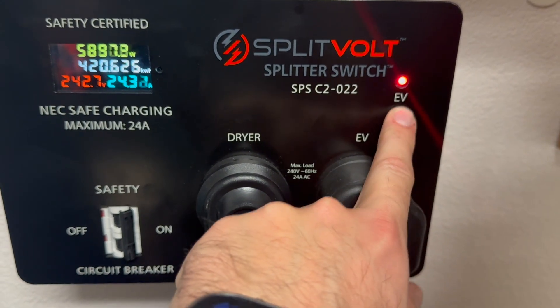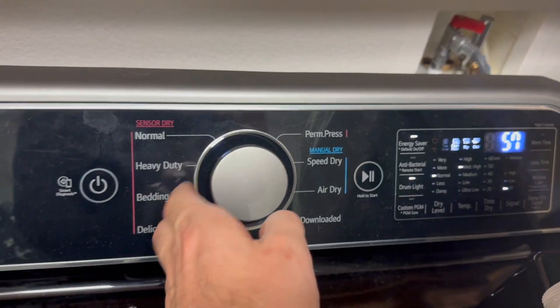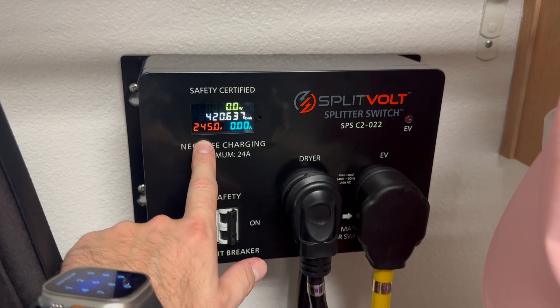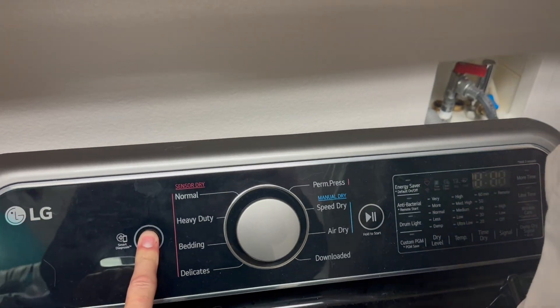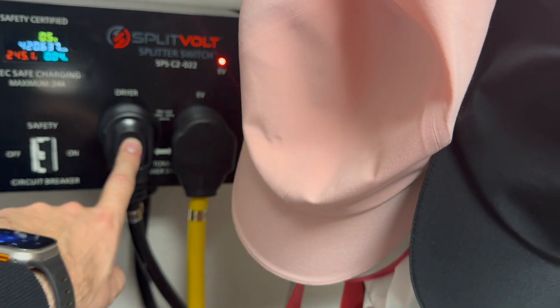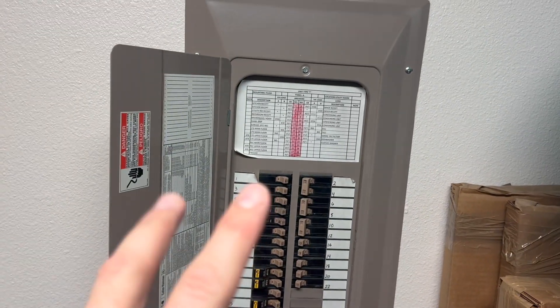So as you can see my Tesla is charging — the EV light is on. If I come over to my dryer right here and turn it on, it automatically switches. So now that EV light is off and you can see this is 245 volts going to my dryer. When it switches over, the voltage will change here. I'll go ahead and turn this off — and now our EV is charging again. So it flips right back over. There's no voltage going here, and it also has built-in safety. There's a breaker here and there's also a breaker here, so I've got two countermeasures to prevent any issues.